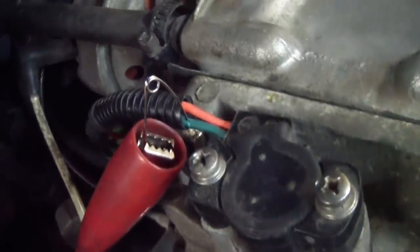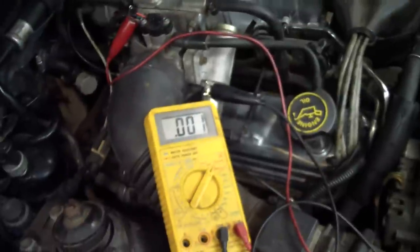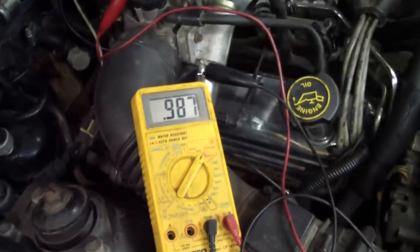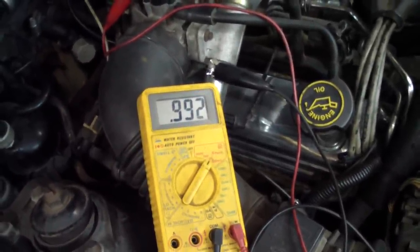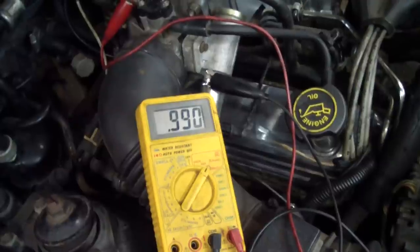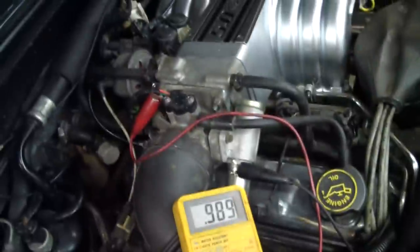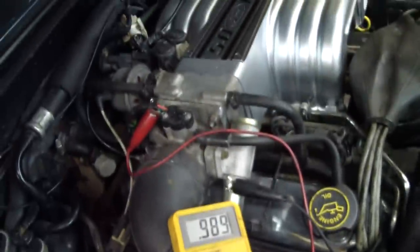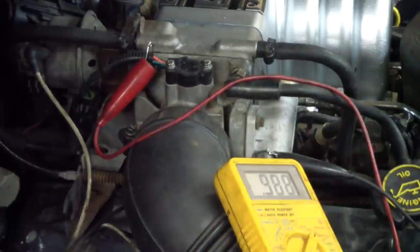Here's my setup. I've pierced the green wire with the safety pin and I have my voltmeter grounded. Now I'm going to turn the key forward and see where this is set at. Looks like it's leveling off around .990 — stabilized to .988. So I know this really isn't the ideal setting for this car, so I'm going to go ahead and change it up a little and see what happens.